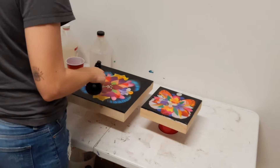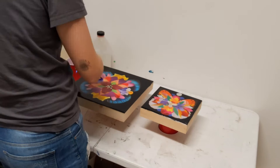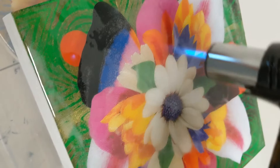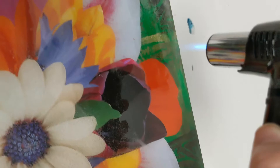Once you have the resin evenly spread on the surface, you will take a blowtorch and pop all the air bubbles that are in the resin. When you're mixing the two liquids together, all of these air bubbles form in the resin. You can see in this close-up view how the resin looks really cloudy.